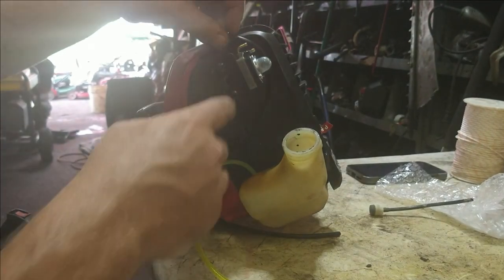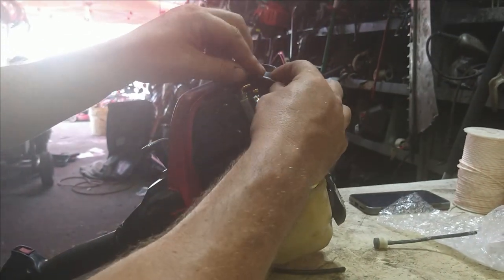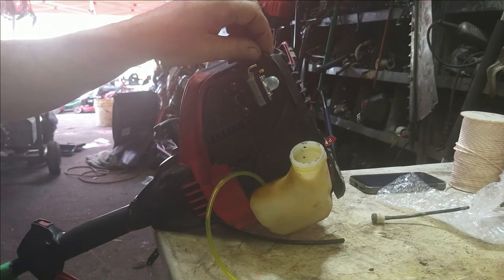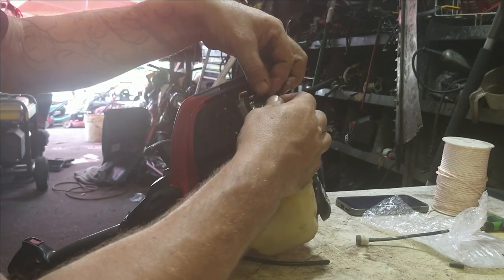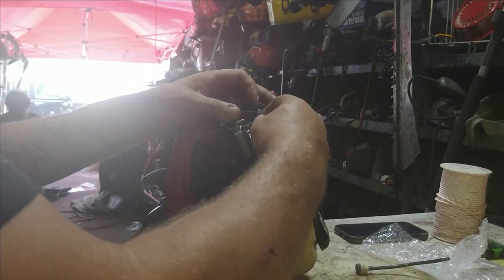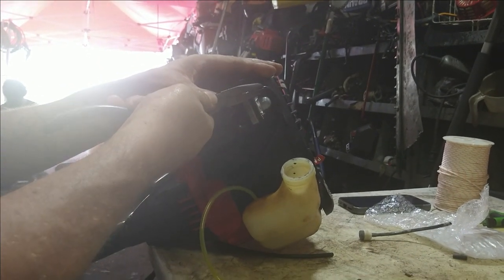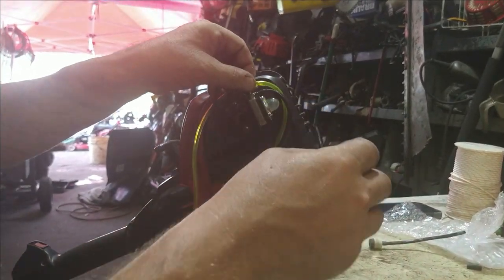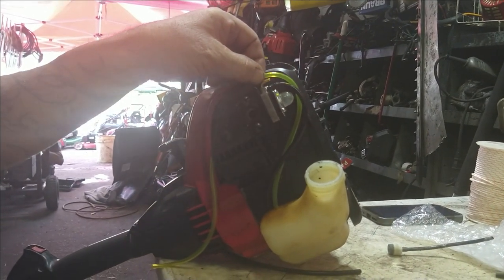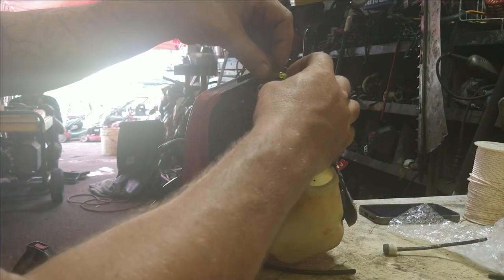The black fuel line is the one going to the filter. It's going to go to the barbed end that's closer to the primer bulb — this one right here. We're just going to go ahead and stab that on; I'm going to shorten it up just a little bit. Use your needle nose if you've got to, get it on all the way. The yellow line is a return line — go around and measure its length, cut it off, and then stab it on.